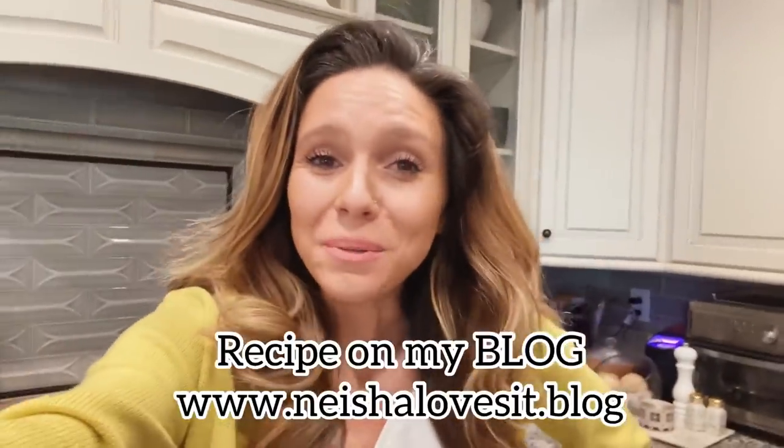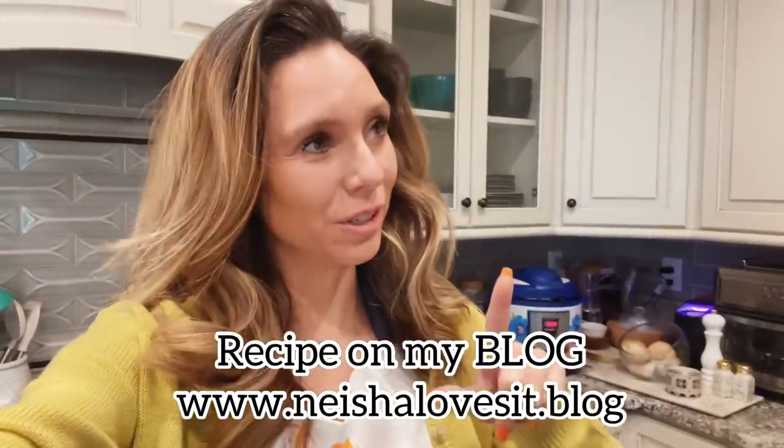Good morning YouTube! Today we're going to cook some waffles. Now I already filmed this video but I messed up my own recipe. They were still delicious but I want to show you how to do it right.